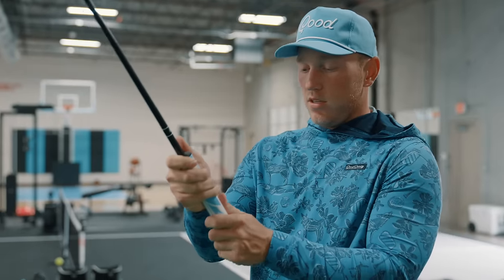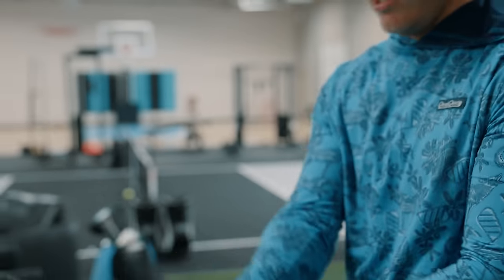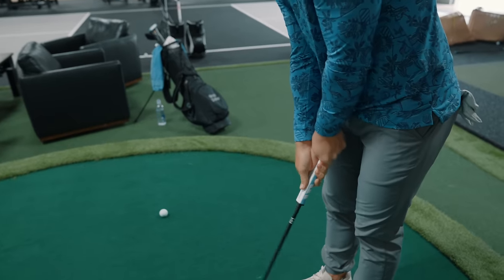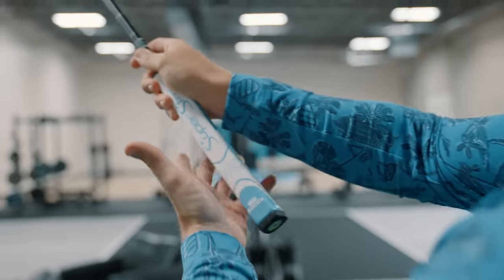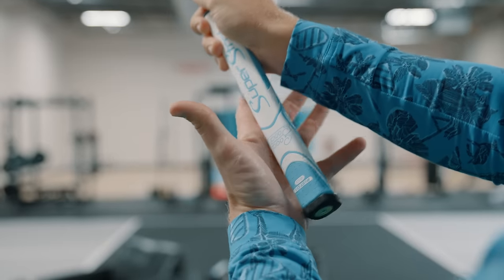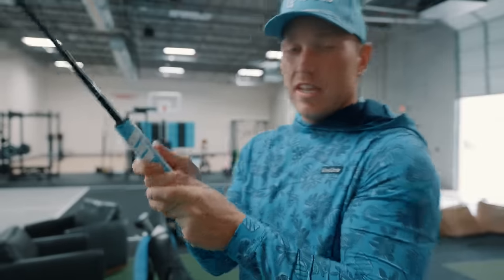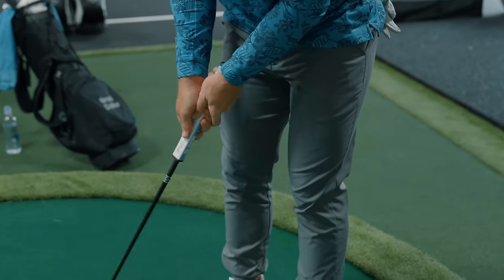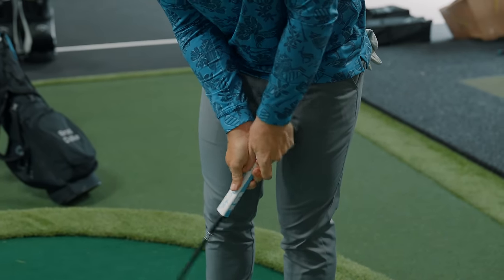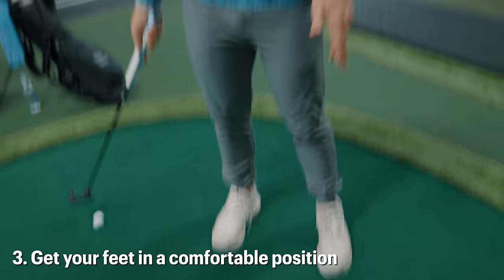Preferably you want the grip to not be too much in your fingers — if you get the grip too much in your fingers it's going to be a lot more hands and wrists in the putting stroke. You want the grip to be more in the palm of your hands, which will keep the wrists out of the putting stroke. You want those wrists and hands to be very solid, not wristy.